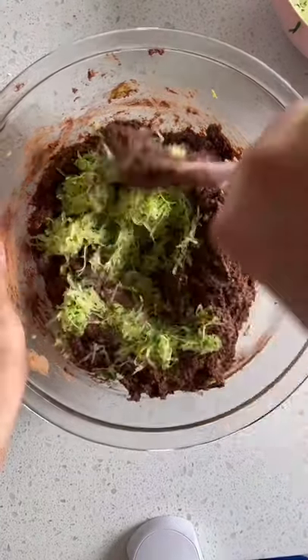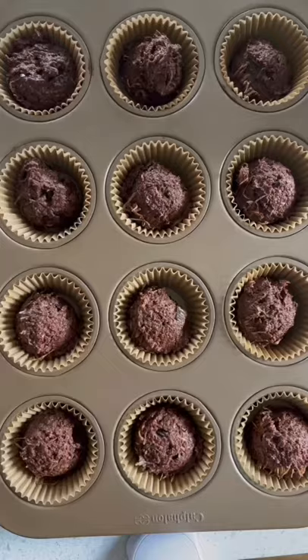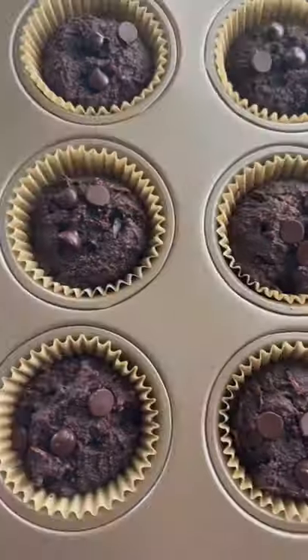Then fold in your zucchini and chocolate chips. Scoop the batter into a lined muffin tin and bake at 350 for 20 to 25 minutes.